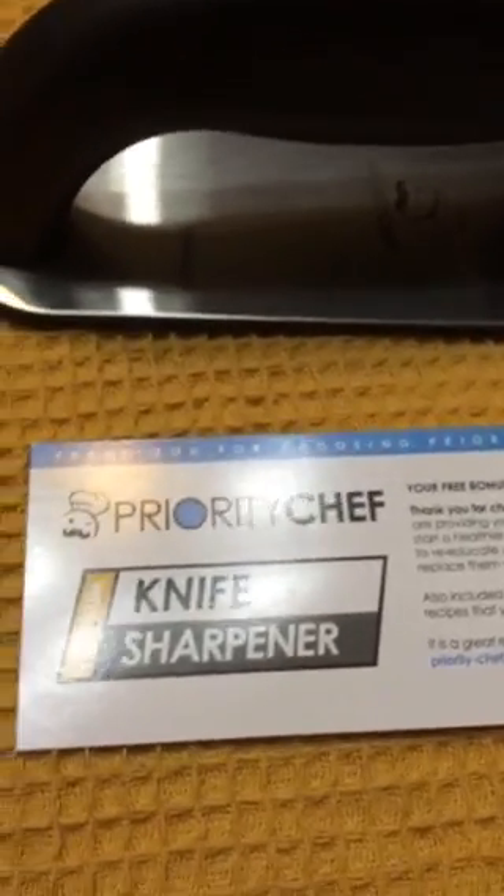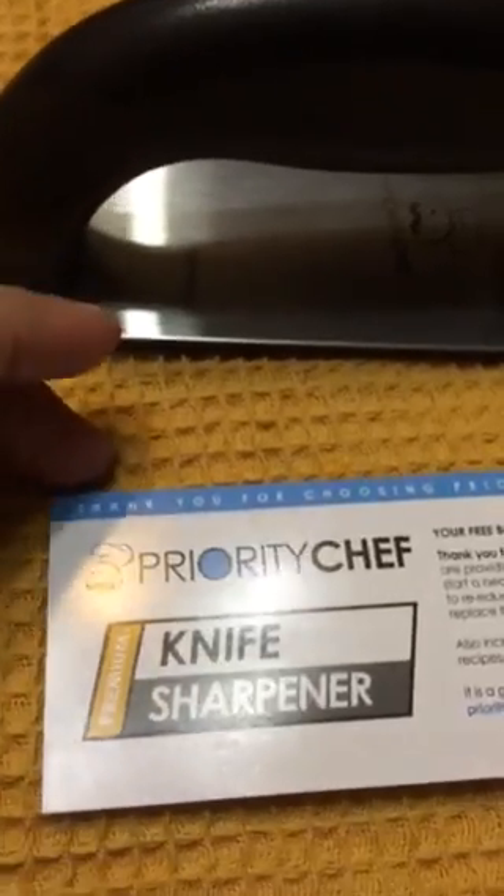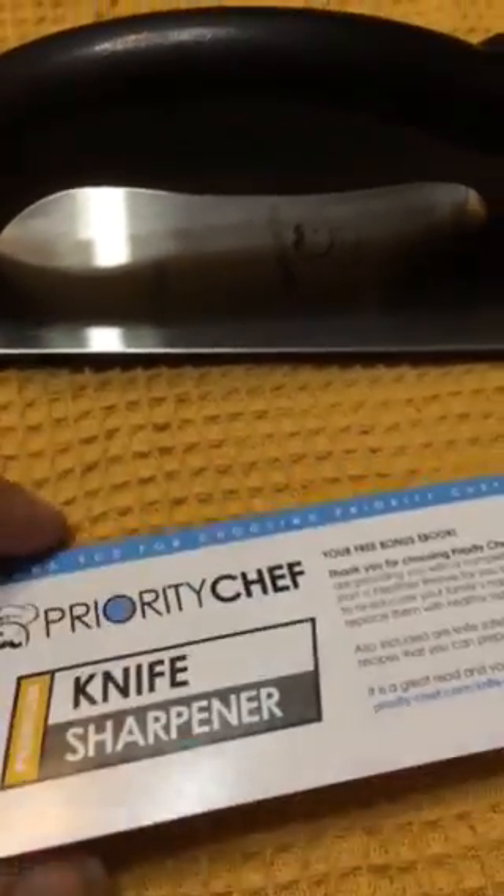Hi there, Savvy Sweeper Blog here with another product to review for you. This is the Priority Chef Precision Knife Sharpener, one of the top and best performing sharpeners on the market. This is designed to make knives sharper than new.